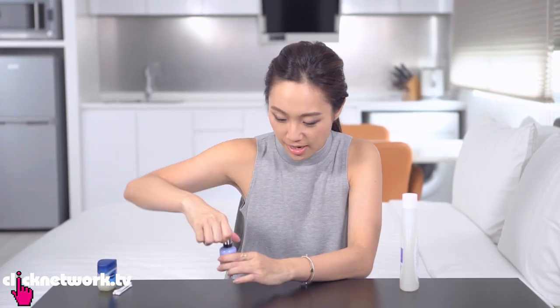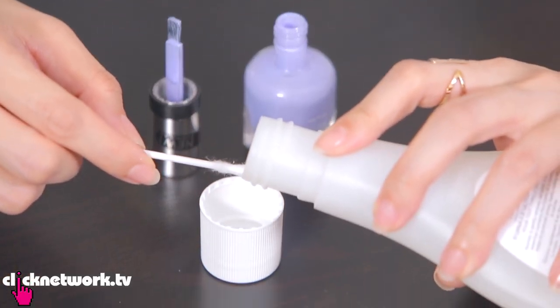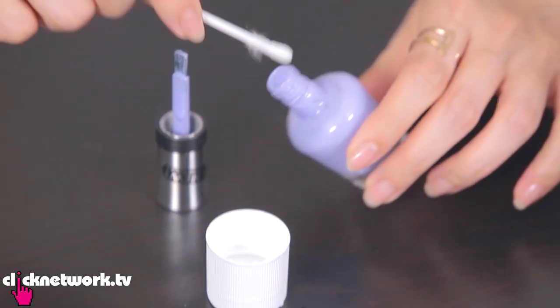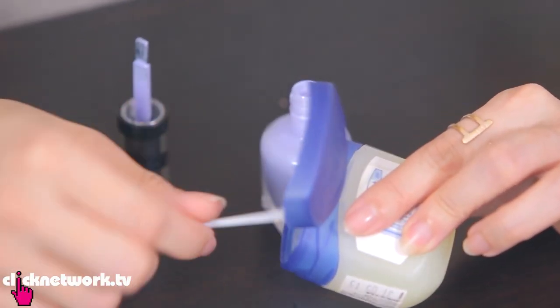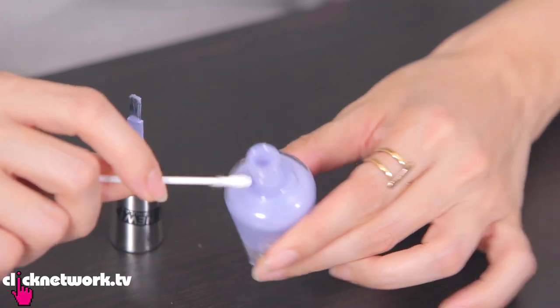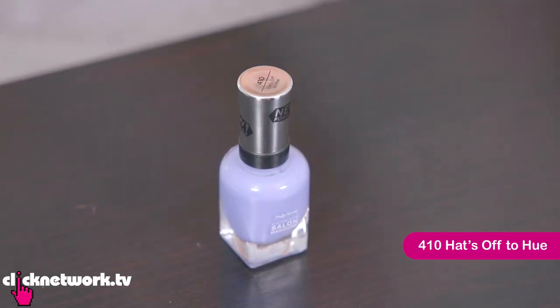Prevention is always better than cure, so here's a little tip: get a cotton bud with some nail polish remover and clean out the sides of the bottle cap. Then get some Vaseline and coat that area to prevent polish from gathering and sticking together. And to whoever came up with this — hats off to you! That's also the name of a nail polish colour.